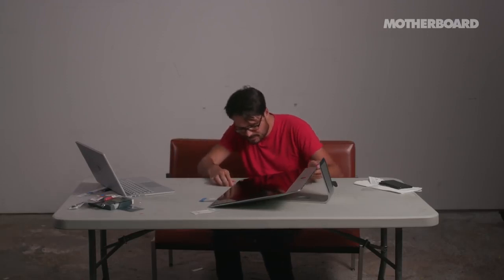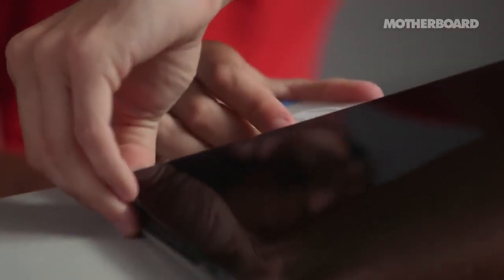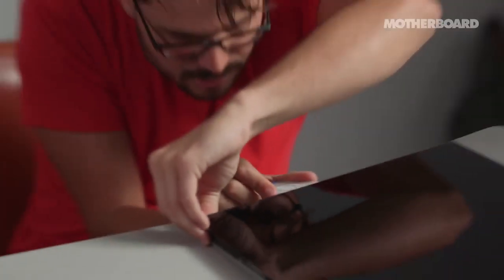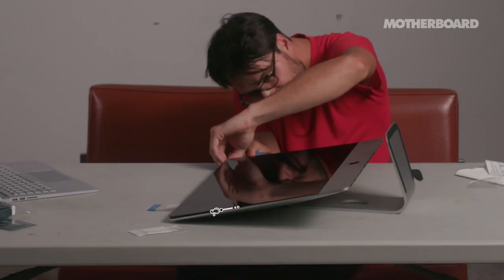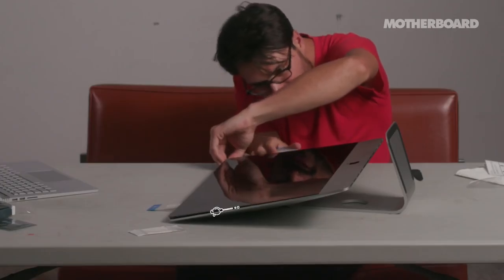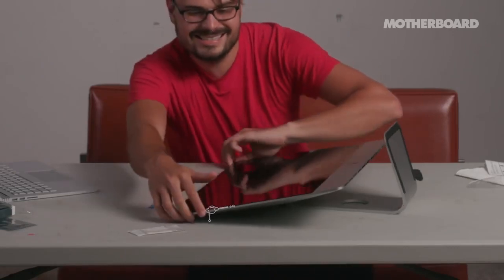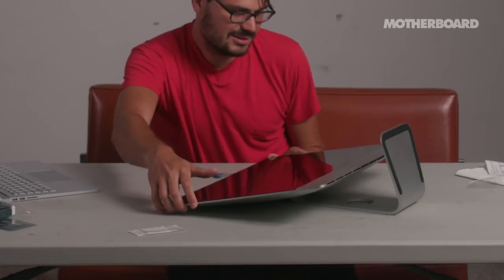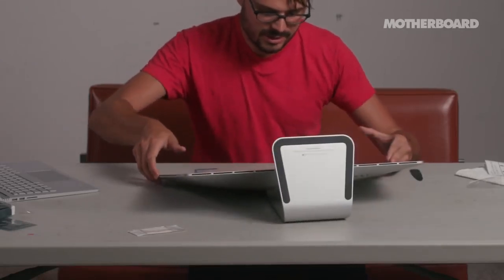It's pretty industrial-strength stuff and it's not easy to cut through. Apple uses glue in the pursuit of making things thinner. There was one strand of glue that was preventing me from really prying this thing up.